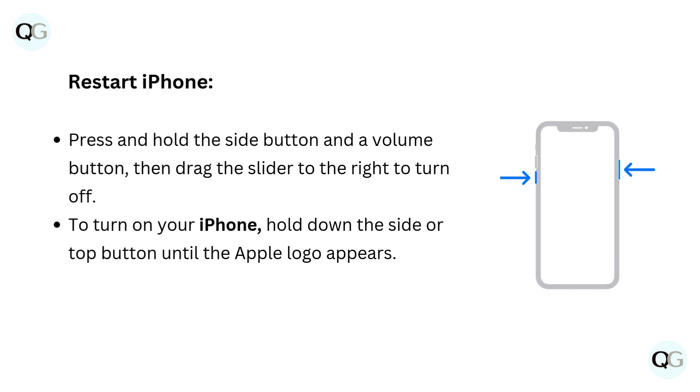To restart iPhone, press and hold the side button and a volume button, then drag the slider to the right to turn off. To turn on your iPhone, hold down the side or top button until the Apple logo appears.